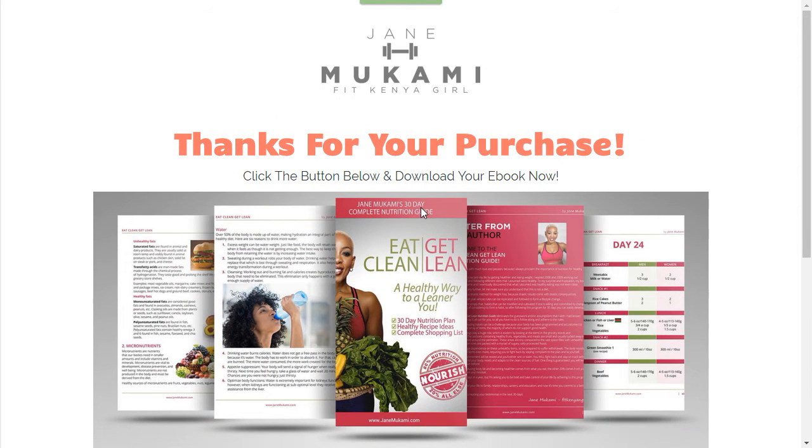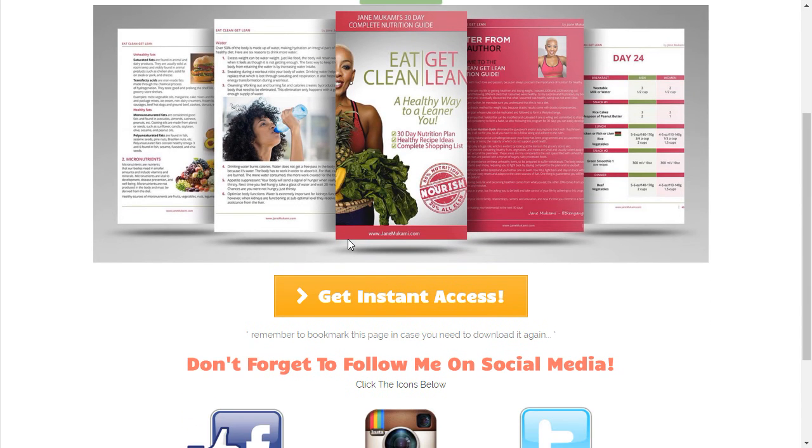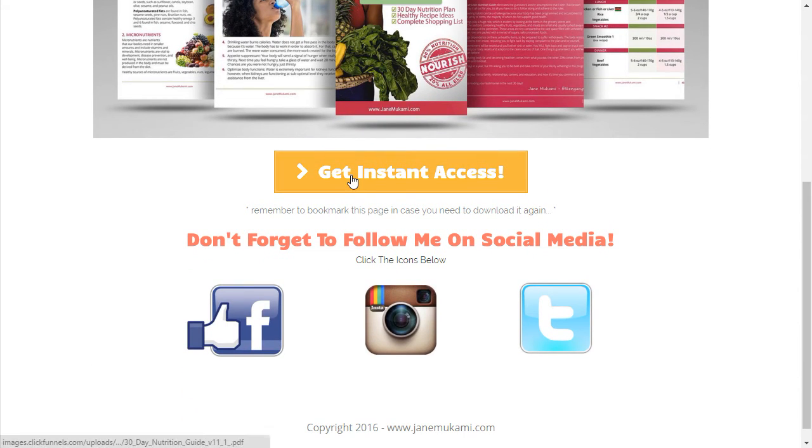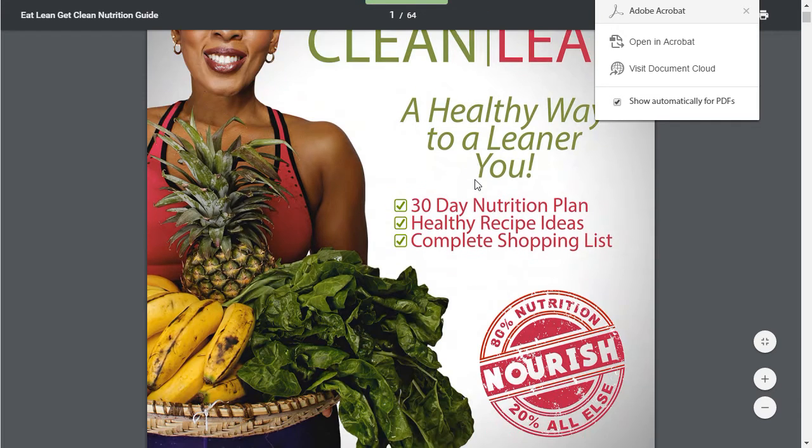Here's the thank you page. Notice how I'm very consistent with the imagery from page to page, because you want to make sure you don't break that connection. You want visitors to know they're going to the same place — a safe place, the right place — as they go down your funnel. That's super important for branding and design. Here's where they get instant access: they just click this, it opens to a new page, and there's the ebook.